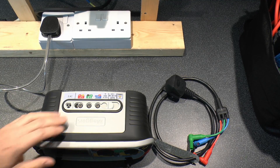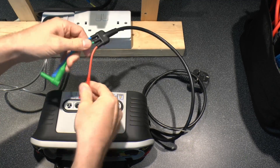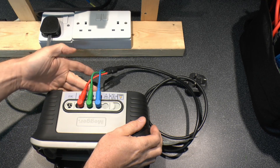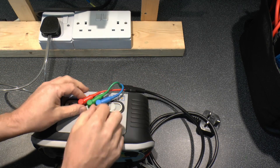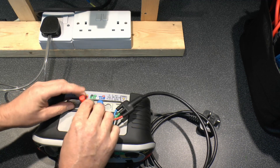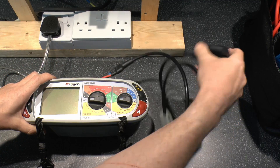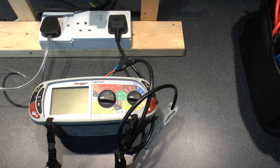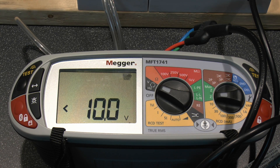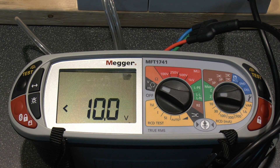Now let's do some tests. Using the lead with the standard UK plug, the question is plugging the leads into the various colour-coded points. One thing to note is if you put them in a certain way they hang below the device, so if you're putting it on a surface, either orient them round the other way or plug them in upside-down so they come over the top. Then the plug goes straight into a normal outlet.